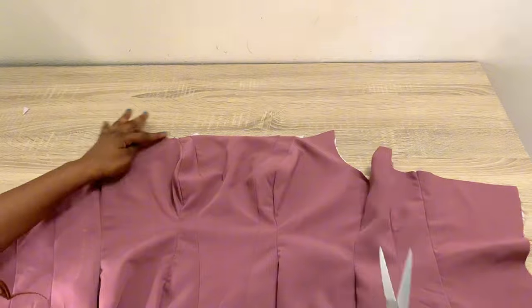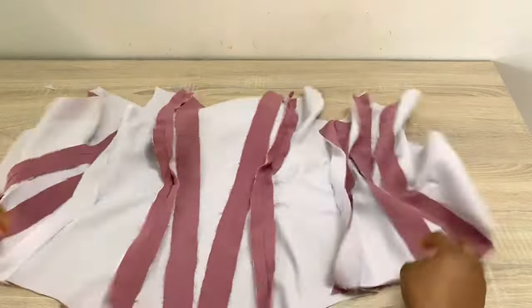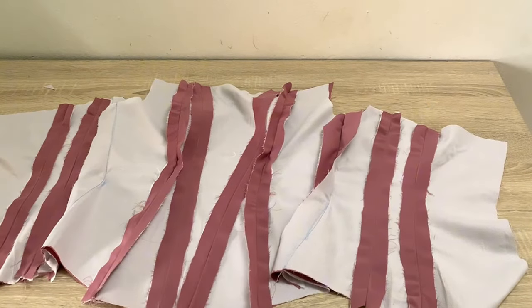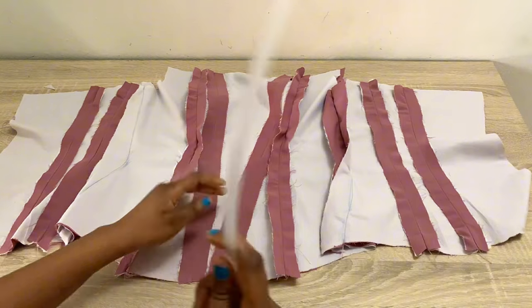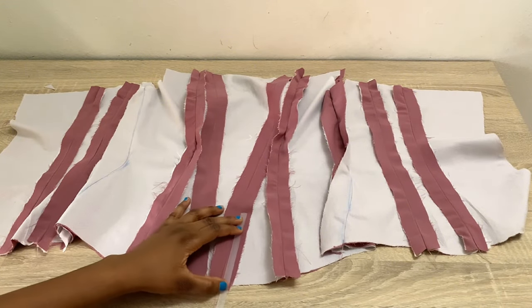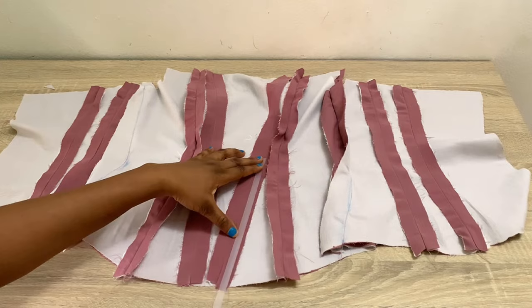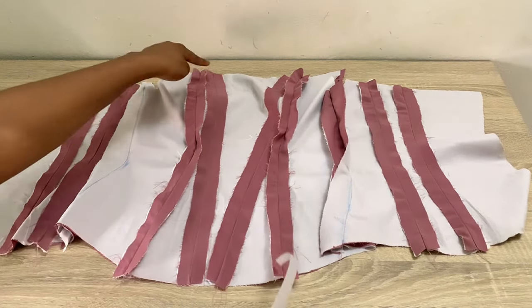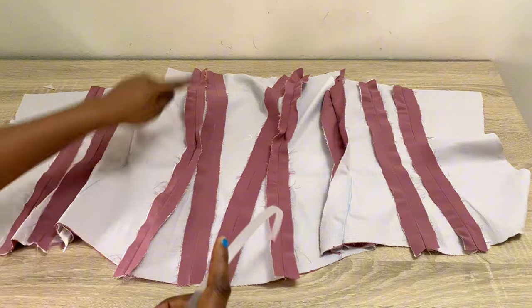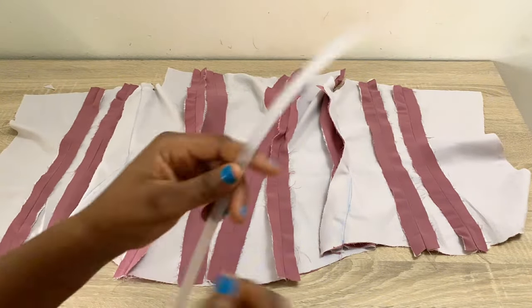Done with that. The next thing I'll be doing now is to create boning channels. I'm going to turn this over to the wrong side. Remember that we stitched this down using 0.75 inch stitching allowance so we have enough space to create channels for our boning. What I'll be doing here is to stitch down on all sides of the seam lines using 0.5 inch stitching allowance, or an allowance that is enough to contain the boning you have. I'll go to my machine and create boning channels on all those lines.